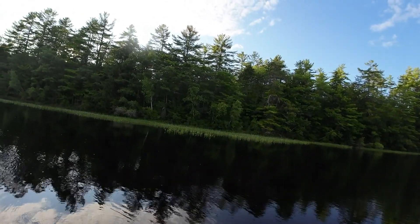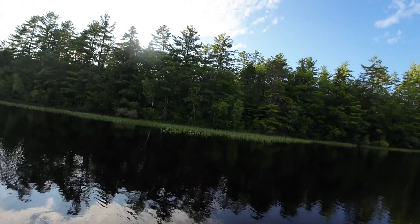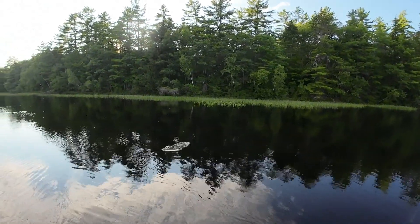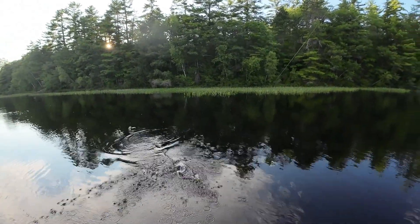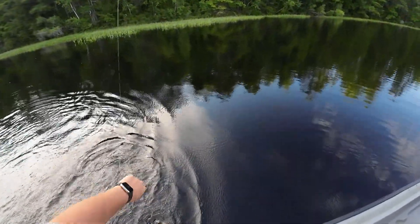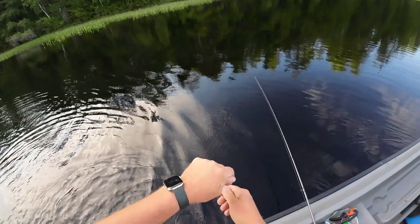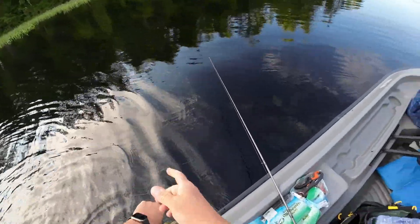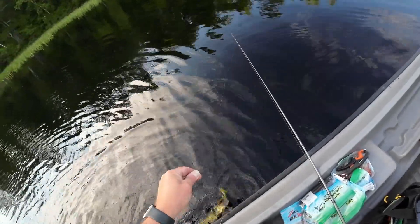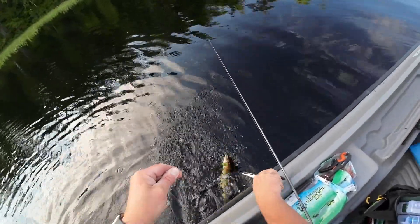There's one — Texas rigged worm. Oh, it's a pickerel. Oh yeah, thank you. I'm going to try to do this without getting all gooped up here, my friend. He's like, yep, I got my teeth ready.